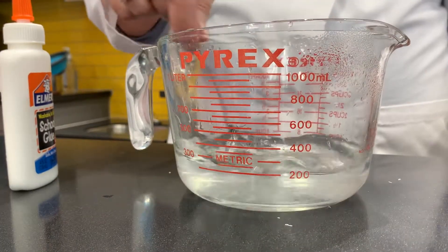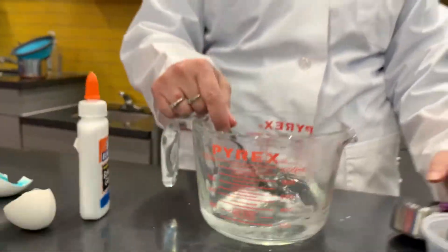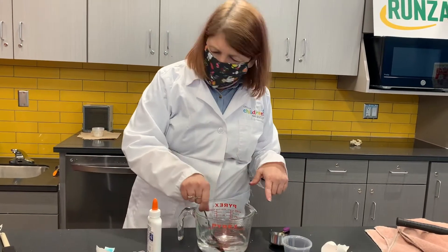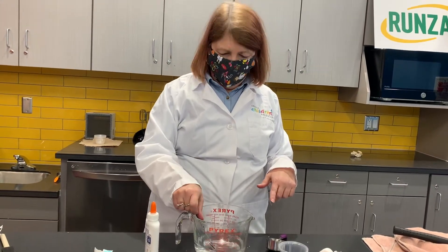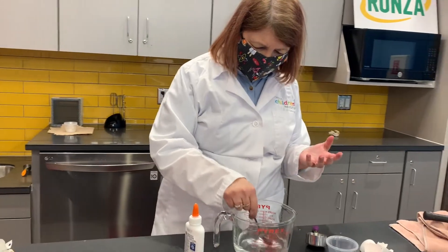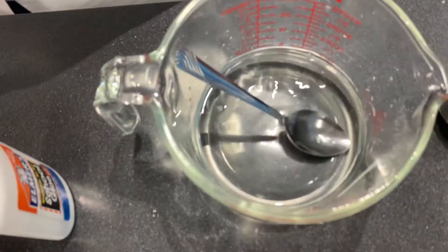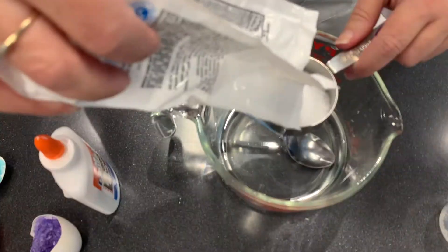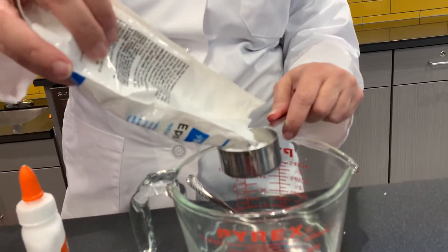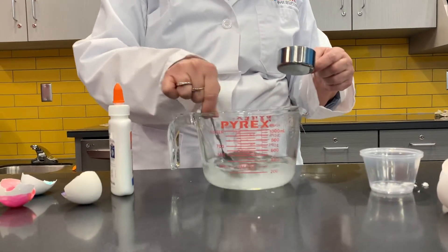That water is moving really fast because it's so hot — the molecules spread out and move all over the place. That's why our Epsom salts can get in between those water molecules, so they're kind of in that liquid. It's totally dissolved. So now we're going to add some more. For one cup of water, you'll probably need about a half a cup, so we're going to add a little more and make sure it's totally dissolved.